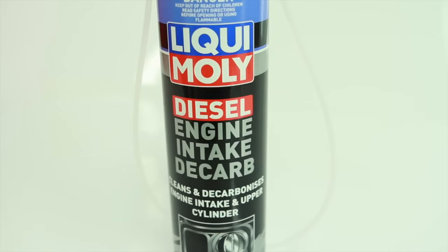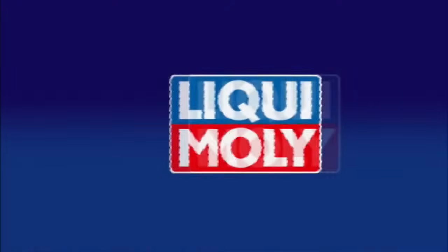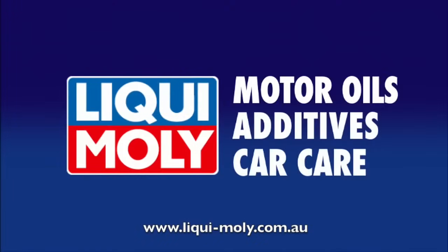Treatment of your diesel vehicle will also reduce fuel consumption, increase reliability, restore lost power, and ensure the engine runs quietly and smoothly. Use it as a reliable way to clean away carbon, oil, and resin deposits along with other greasy contaminants from the intake tract, while safely cleaning nozzles and internal componentry, all in one easy process.